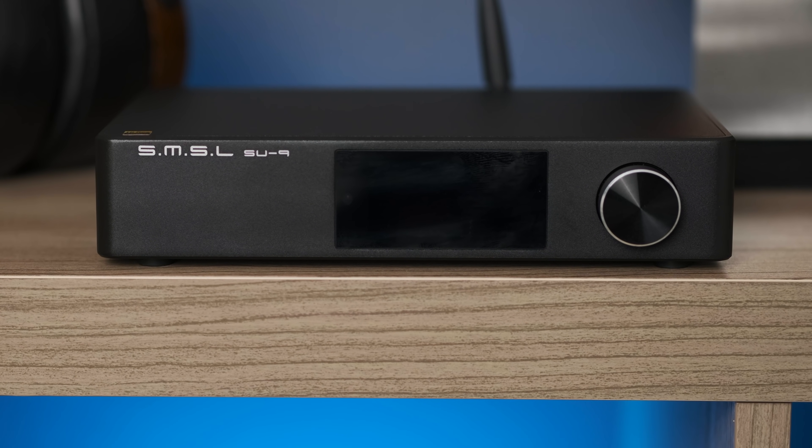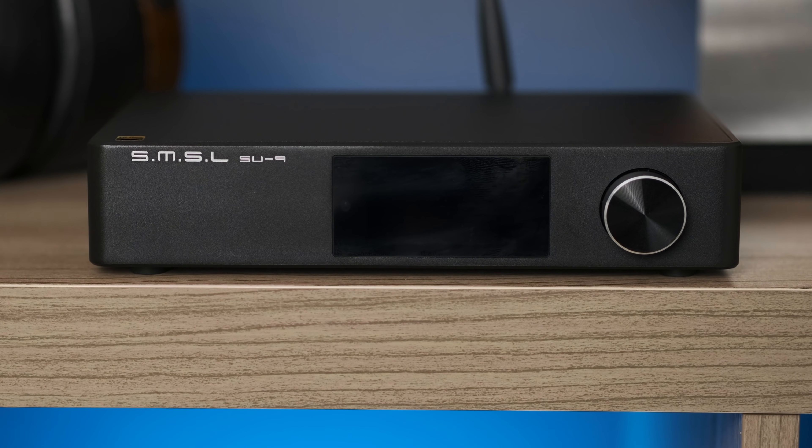Hi guys, this is Andrew with Headphones.com. Welcome to the Headphone Show, and today we're going to take a look at the SMSL SU-9 Digital to Analog Converter. This is a balanced ESS-based DAC that comes in at around $440. Let's take a look.